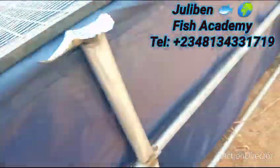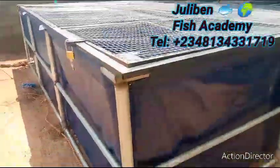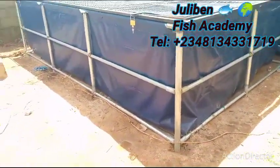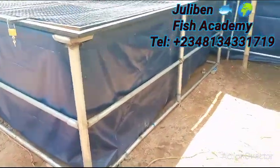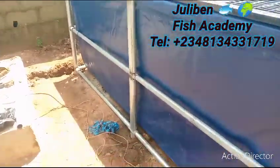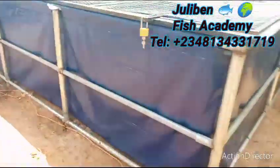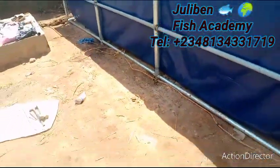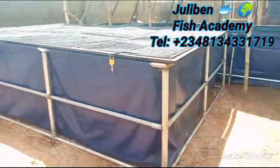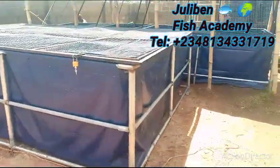That is basically all about this farm. If you need something like this, trust me — this tarpaulin pond is the best of its kind. The reason is because it is my own ideology, my own technology, my own intellectual property. Everything you see here is applied knowledge. Consult us, contact us — the number you see on your screen can be accessed through WhatsApp. Order for something like this. What you see here is two-and-a-half-inch galvanized pipes with a lid cover — totally blocked and secured. This is one of the best of its kind. If you see this same design anywhere else, it has been copied from this amazing channel. Thank you for watching — this is Julie Ben Fish Academy!